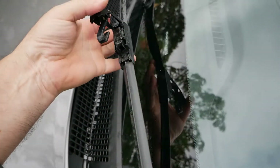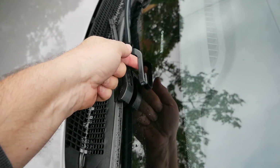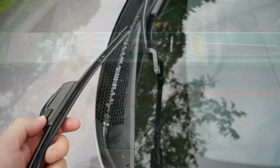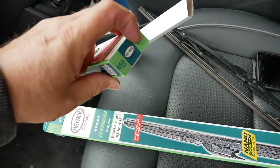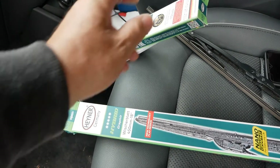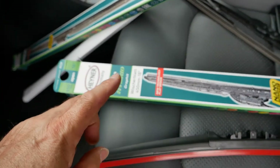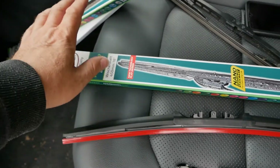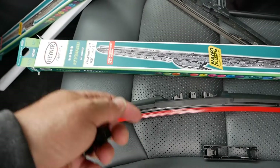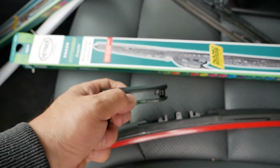I'm going to change this one as well. Just be careful not to let these arms spring back because they are spring-loaded — if that hits your windscreen too hard you can crack it. While I'm preparing the passenger side, I'll remind you of the sizes you need for the Ioniq: on the driver's side it is 26 inches or 650 millimetres, and on the passenger side it is 18 inches or 450 millimetres. If you want to buy these Hainer ones I'll put a link on Amazon. I buy them direct from Hainer in bulk and have been very pleased with them.